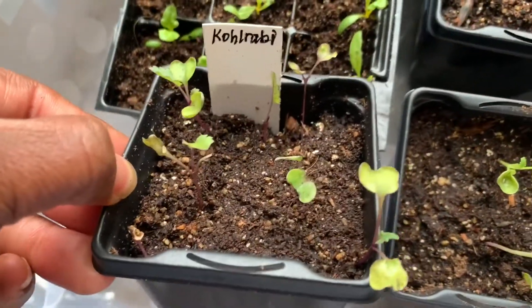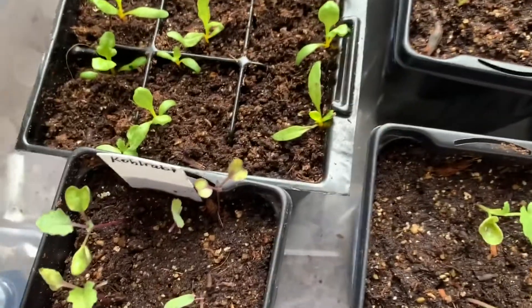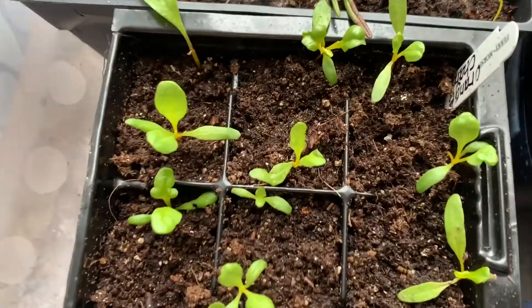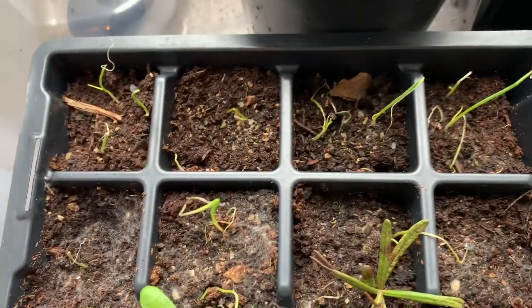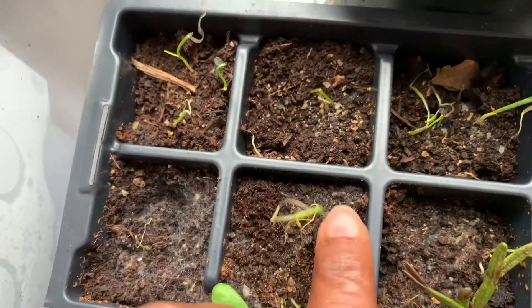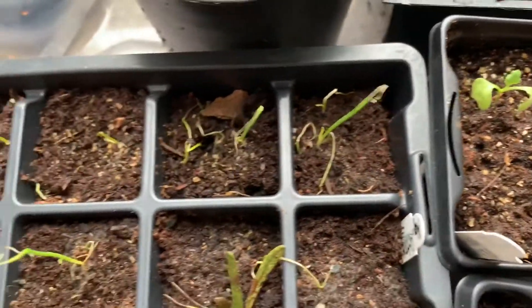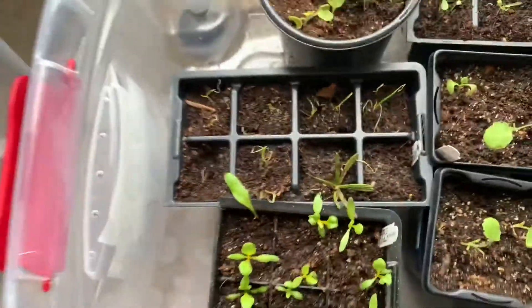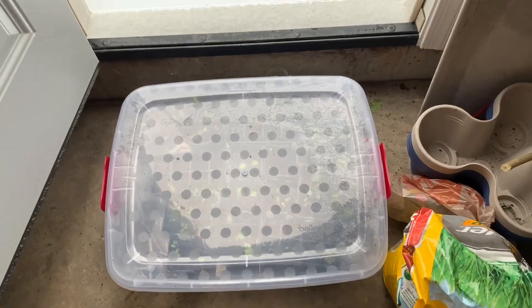I also have kohlrabi which looks okay, and this is my orange chard. Right there you can kind of see I have these onions that I've been playing around with and they're looking questionable — it looks like there's some kind of mold or mildew or some sort of deposit. So these onions probably are not going to make it, but that's okay. I have a bunch of other onions planted and some onion bulbs coming at the end of the month or early March.